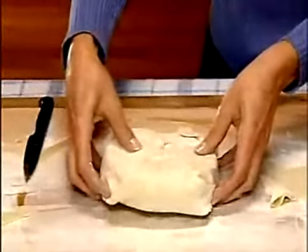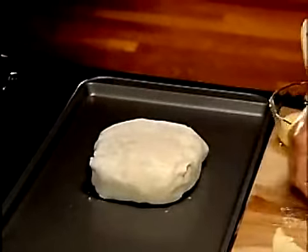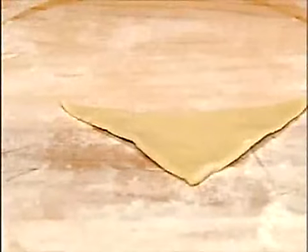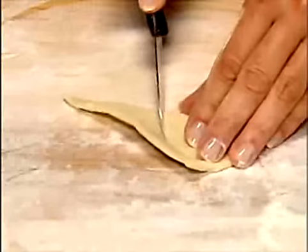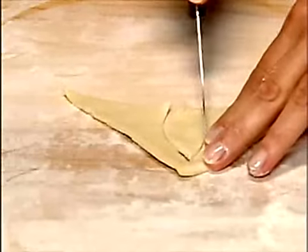Then place seam side down on a baking sheet. For an easy but impressive touch, cut pastry scraps in the shape of leaves or other decorations and place on top.